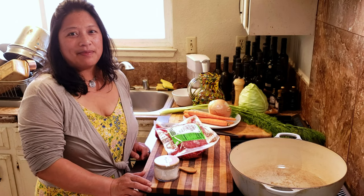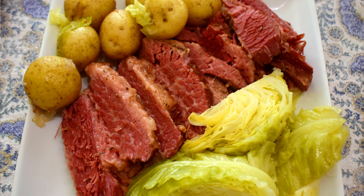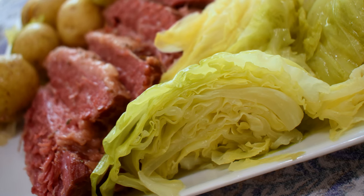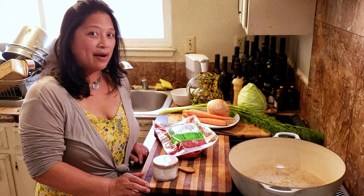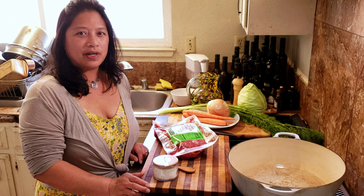Today I'm going to show you how I make corned beef and cabbage. It's a dish that I make every St. Patrick's Day, even though I know that it's not actually a traditional Irish dish. I'm going to tell you a little bit about what corned beef isn't and what it is, and then we're going to get to work and make some.